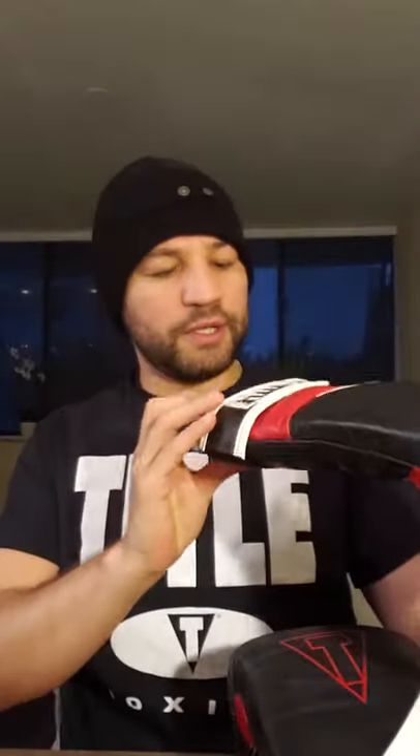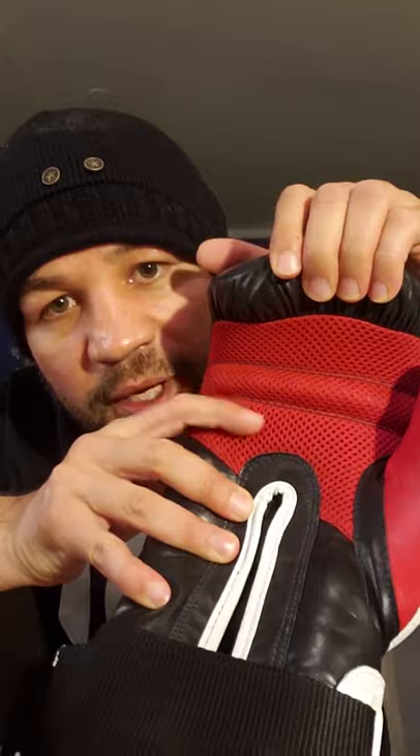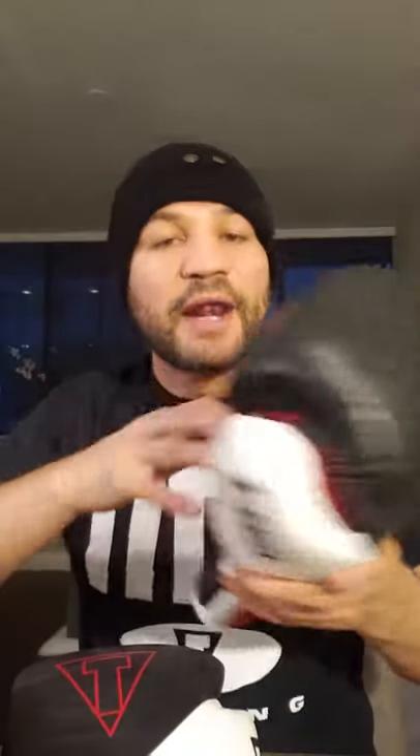Now we go to the gloves. These are beautiful. Even though they are extra large, I'm a welterweight so medium or large would fit better. Nevertheless, these are 16 ounces — the Tidal Gel E-Series boxing gloves. They are also made out of genuine full grain leather. I just love the smell of leather.